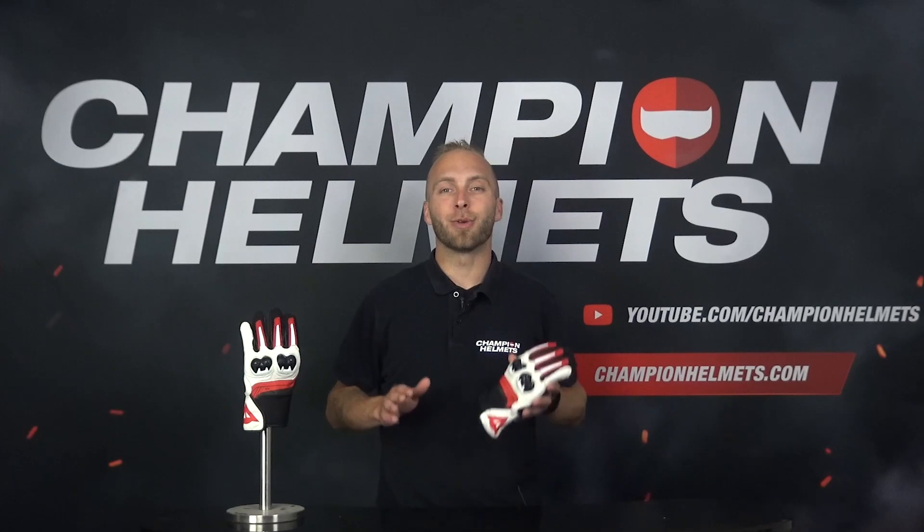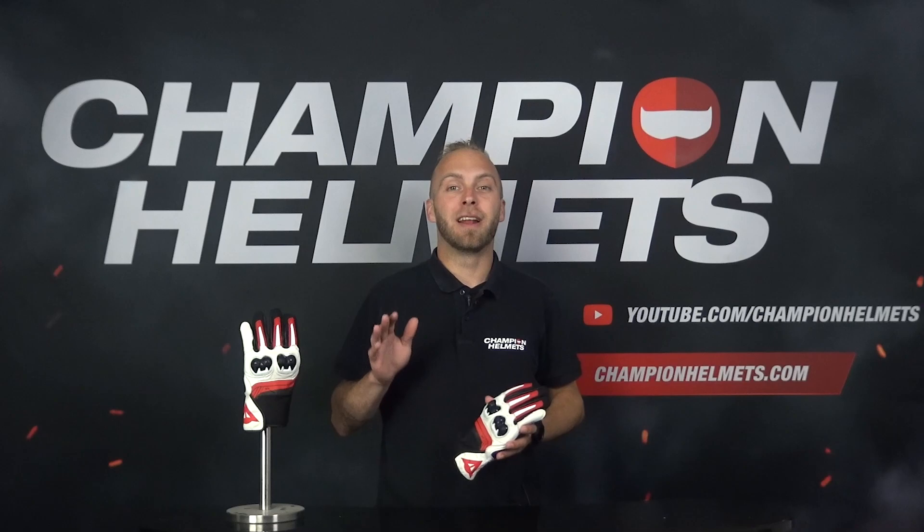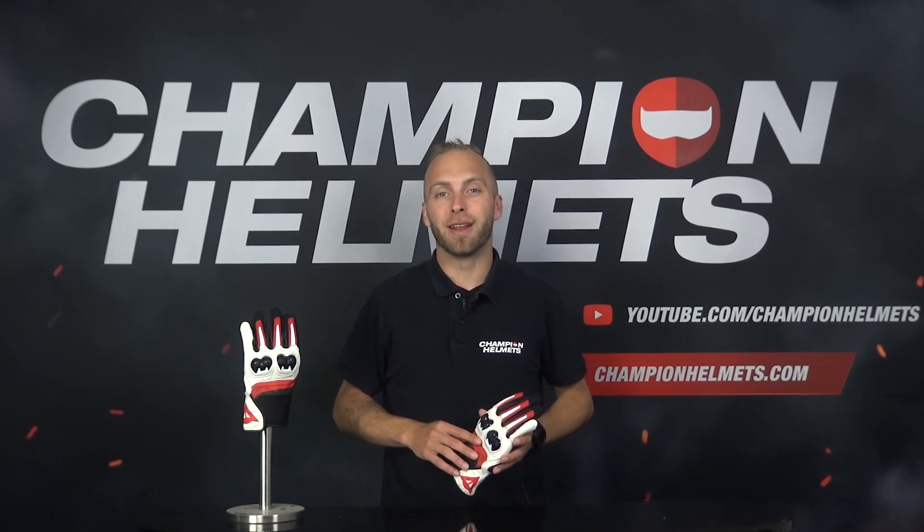Before we continue, I would like to ask you to subscribe to our YouTube channel. That way you will stay up to date with all our reviews, road tests and guides. And while you are at it, hit the like button and let us know what you think of this video in the comments.